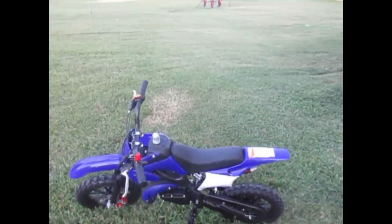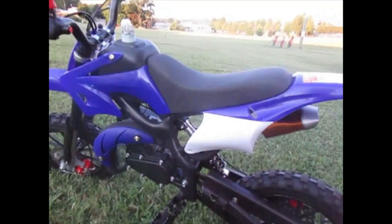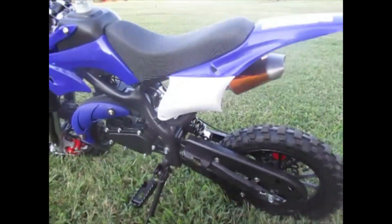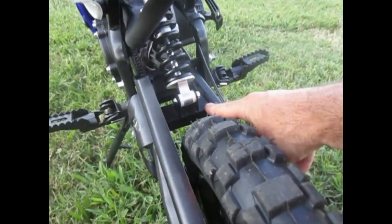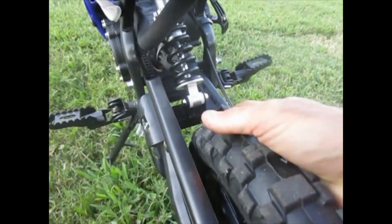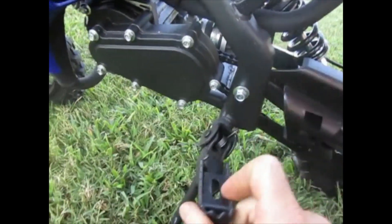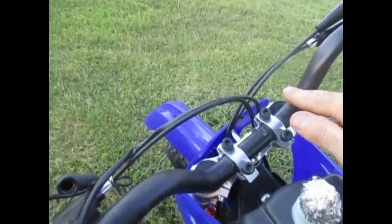A review of the 50cc SYX Moto mini dirt bike. When this thing arrives, it comes in a big cardboard box and you have to do some assembling. One of those things is attaching the monoshock to the swing arm — they provide the bolts and Allen wrenches. You also have to cut the zip ties that keep the foot pegs up.